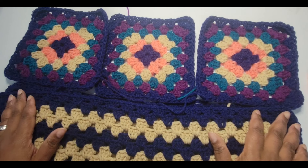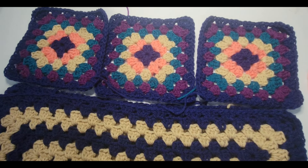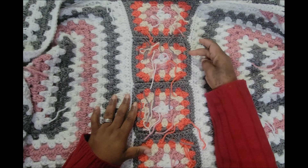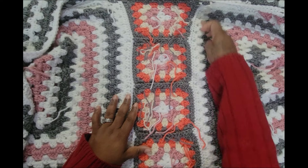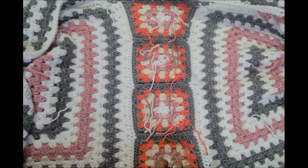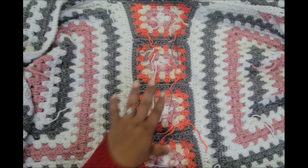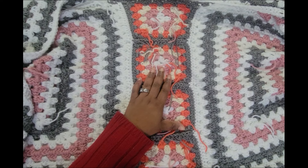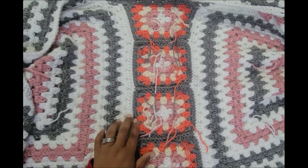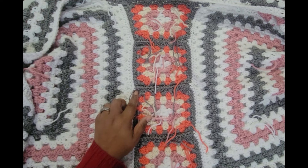Let me show you the one with four blocks up close. This is the one with four blocks and each block is five rows, giving us five clusters on the side — four blocks times five equals 20, which matches the 20 clusters running down the hexagon. I wanted to show you what it looks like with four granny squares. No matter how many you're using, you just want to make sure you have the same amount of clusters on your hexagon piece as you do once you add up all of your squares.